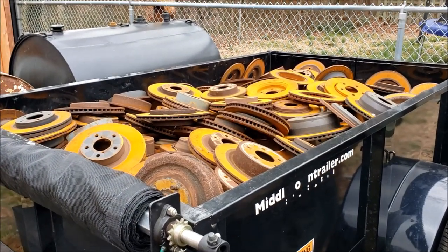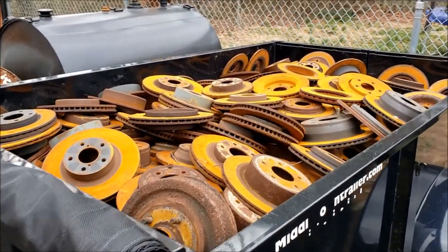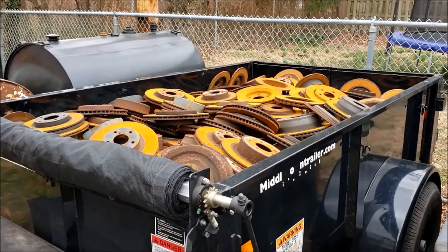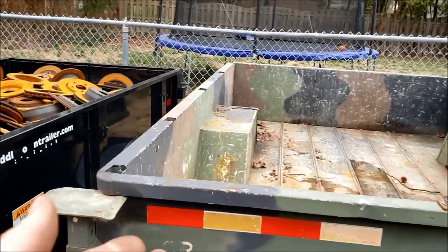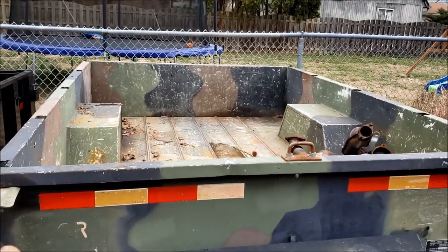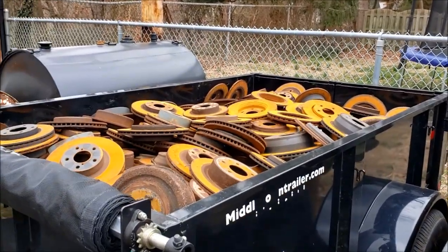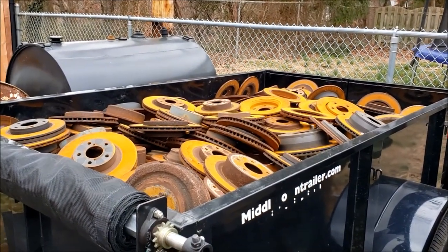Anybody got a guess at how much cast iron is here? This is all rotors throughout. I'm going to take a wild guess and say I should be pretty close because I've been using this trailer, the M101A2, to dump cast iron for many years. But I'm going to go 4,910 pounds.